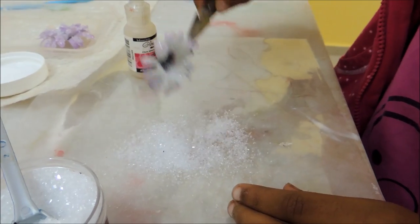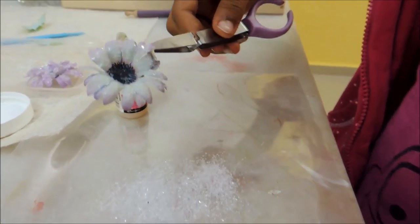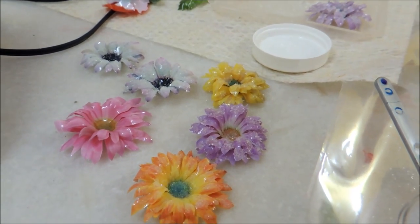Then take the excess away, shake the excess off and leave it to dry. Let's take a look at the flower.